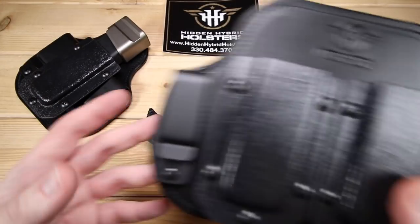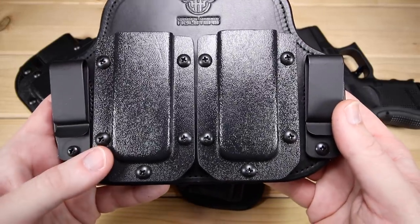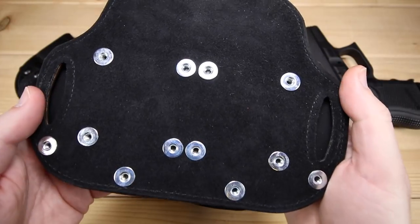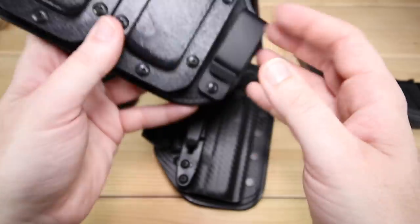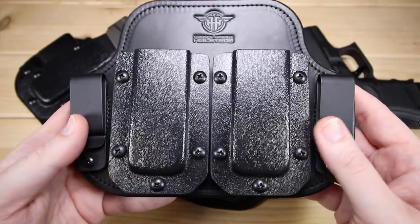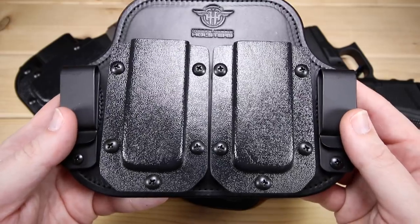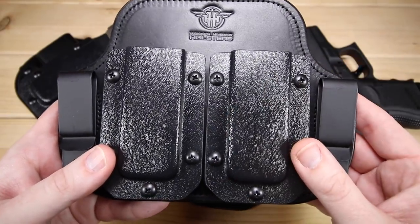If a single mag carrier is not for you, you can also go with a double mag carrier. This thing is a beast, without question. Same hybrid solution, and there are a variety of different belt options as well. You can adjust these for a variety of different magazines. It's a pretty substantial piece of gear, no doubt about it, but if you want that double magazine solution, this might be the way to go.